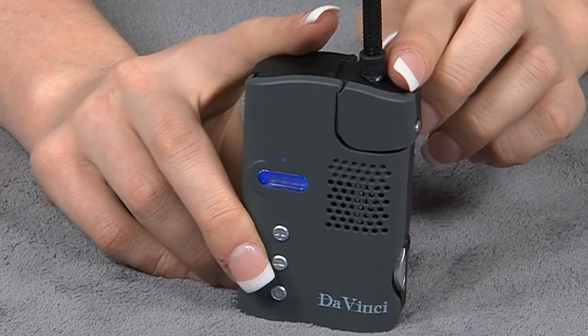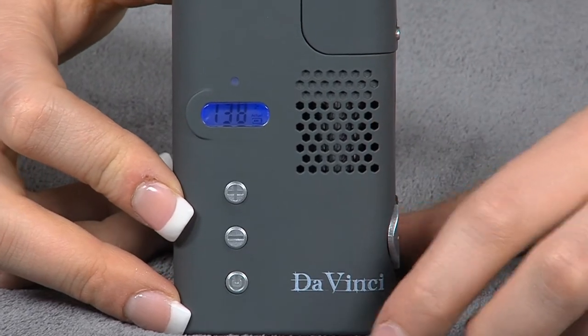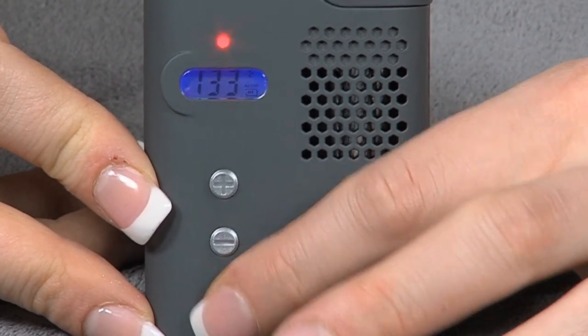You can set the temperature of the DaVinci by using the plus and minus signs. With the desired temperature set, press the temperature power button to begin heating.